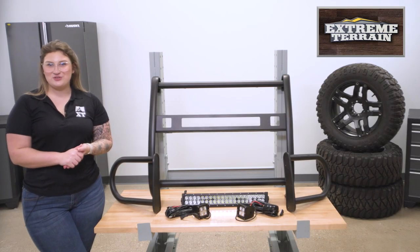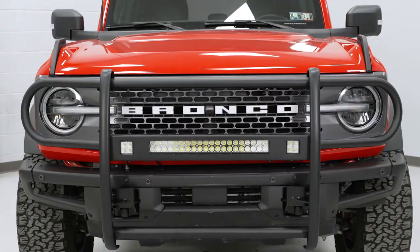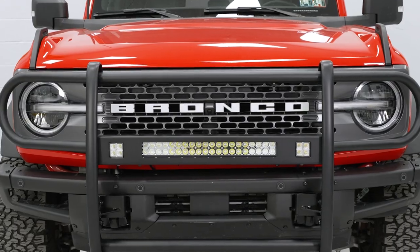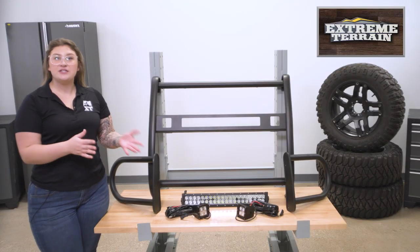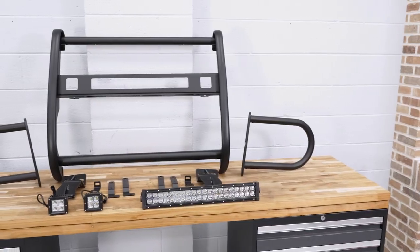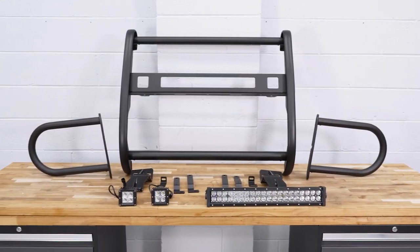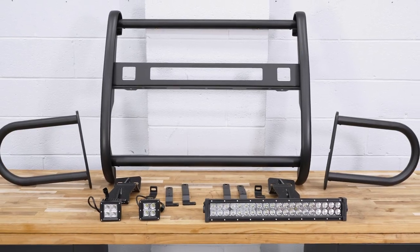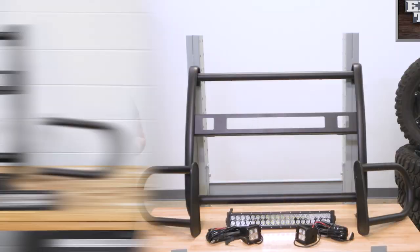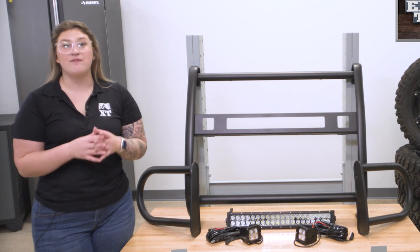This will be made with a tubular steel construction with a durable black powder coat finish on top for a heavy-duty look while also protecting the steel underneath. Even though the headlight guards will be removable, the center bars are going to be welded with solid welds for optimal strength, so you can trust that this guard is going to protect your front end very well.